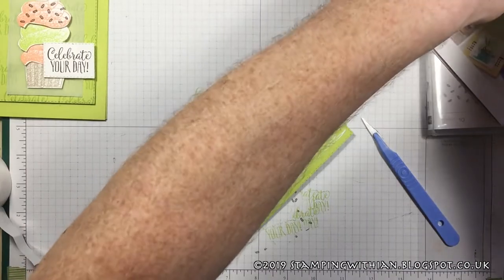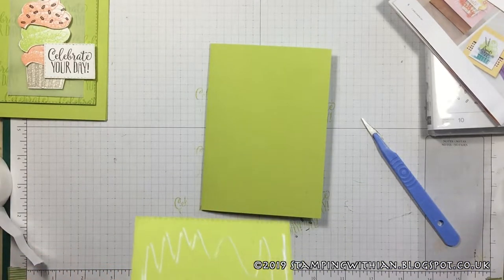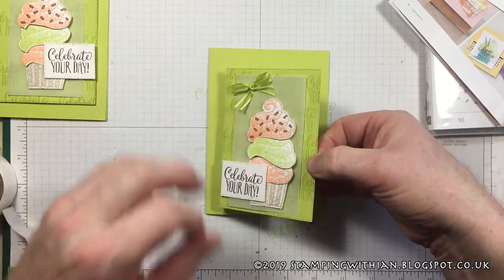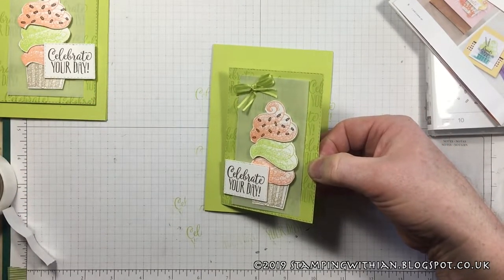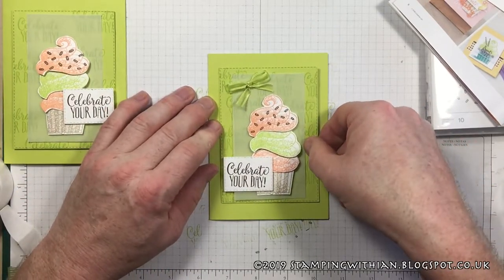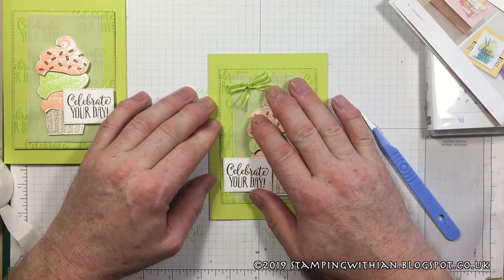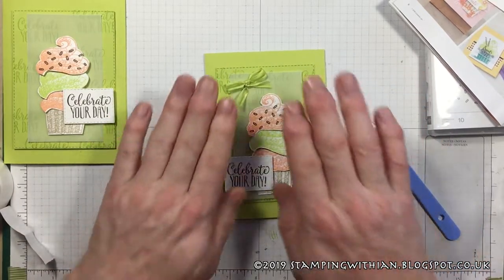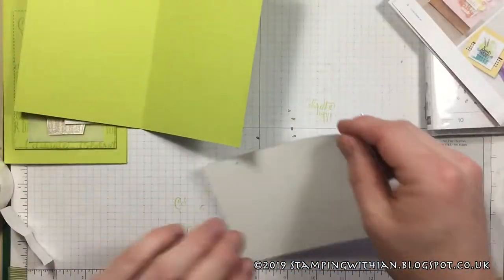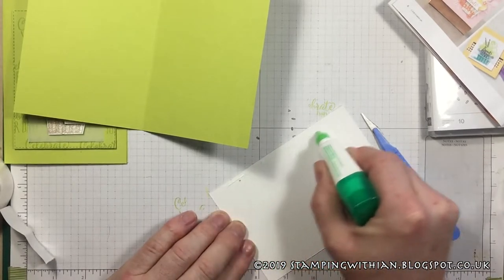Get our card base and make sure I don't get any glue on my fingers. On this one I've put some dimensionals, on this one I've decided to glue it instead — doing things a little bit differently, you know. So every card is different that way. We'll get our inside piece and slap the glue on that.